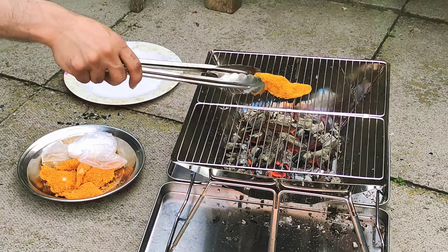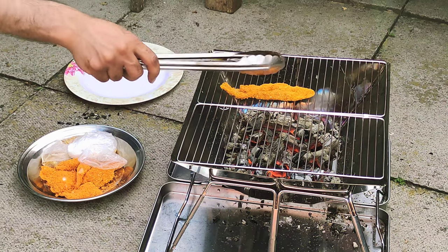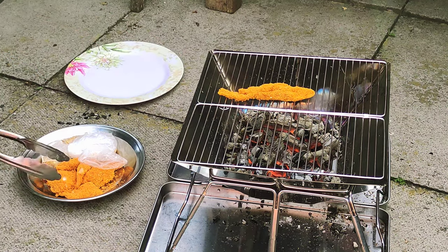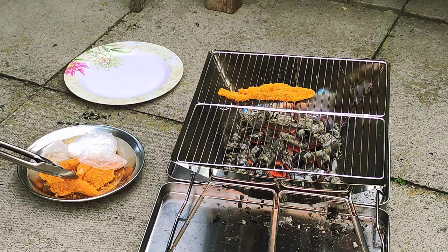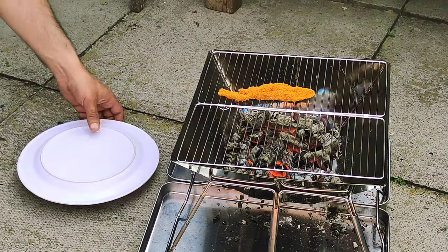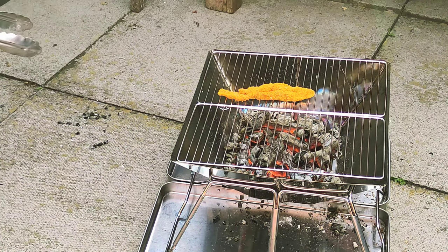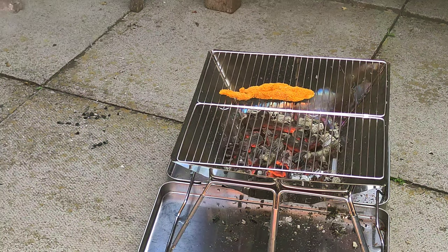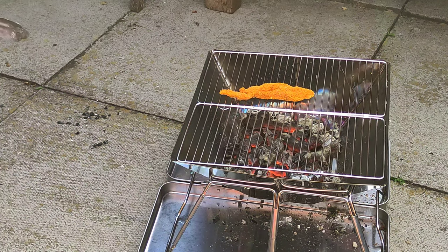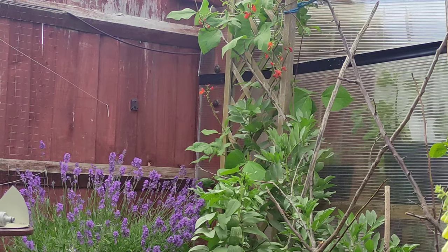We were originally going to cook this food indoors but decided to try the fire pit. Some of the chicken has breadcrumbs on — ideally you don't really want breadcrumbs, but I've got some with and some without. I'm putting a small test piece on first to see how it cooks without risking all the food. From this test I noticed it's about three and a half to four minutes on each side.